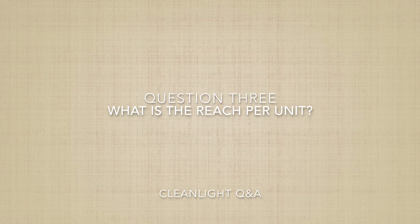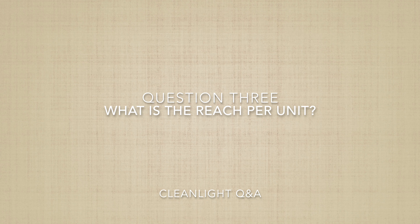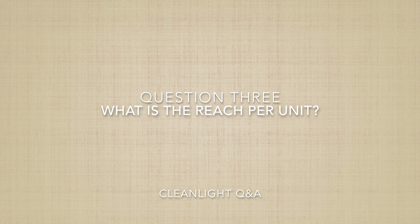Question three: what is the reach per unit? If you grow a small quantity of plants — for example six plants, like many of our customers in California — then the CleanLight hobby unit, the smallest one we've got, is suitable for you. In a matter of a few minutes you can treat your six plants. If you are a larger or professional grower, then the CleanLight Pro is more suited. It is three times as powerful, so you can work three times as fast.